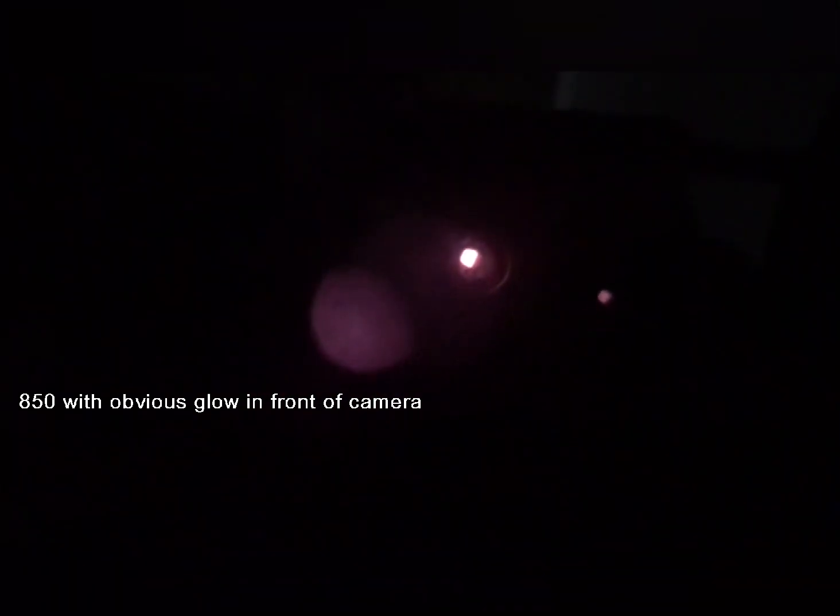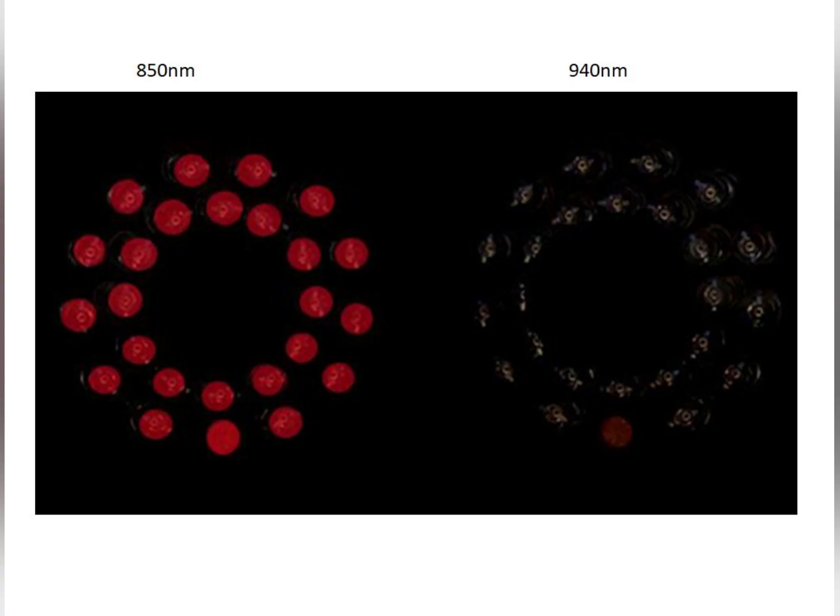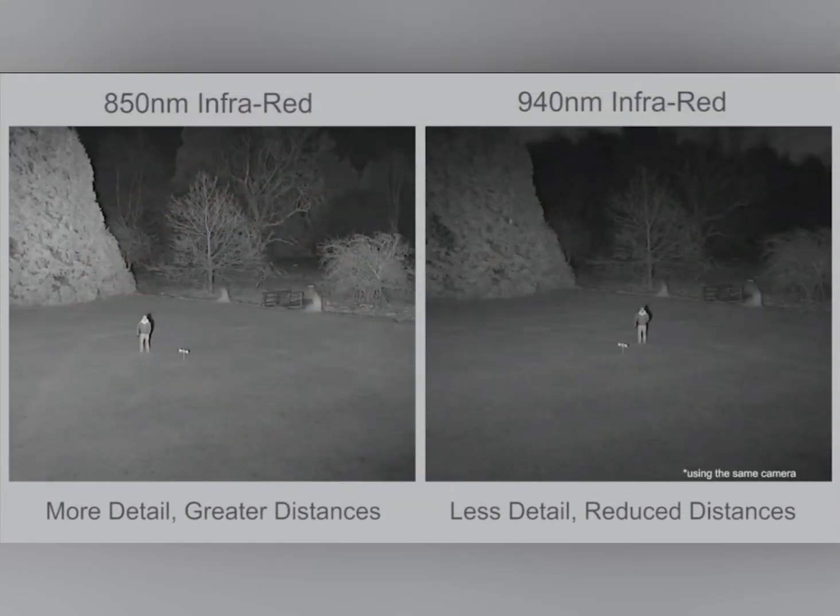You can see a very big light shadow of 850, and on the right side is the 940. As you can see, there is no shadow, no light. When you move the camera, no light here. There is no shadow with the camera.